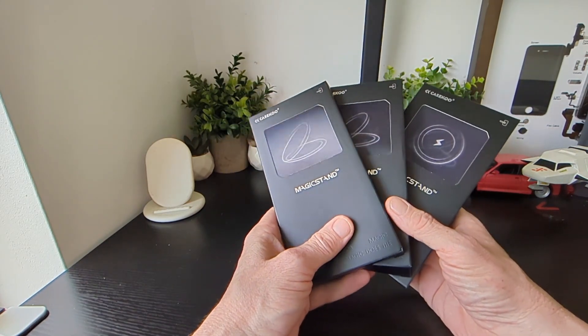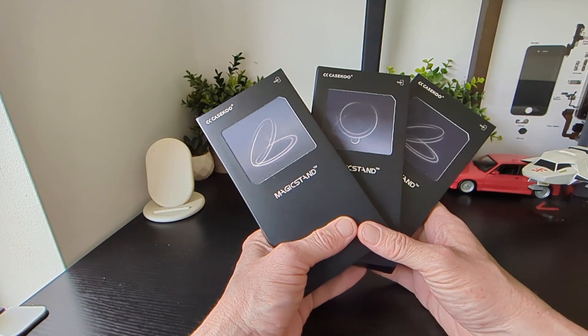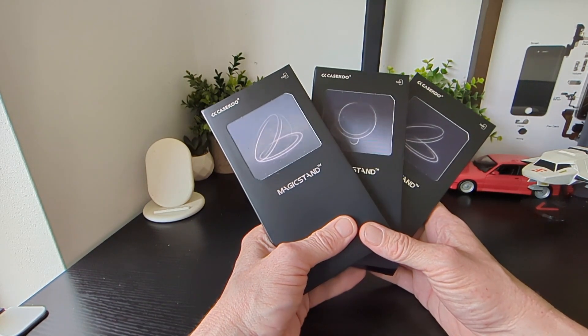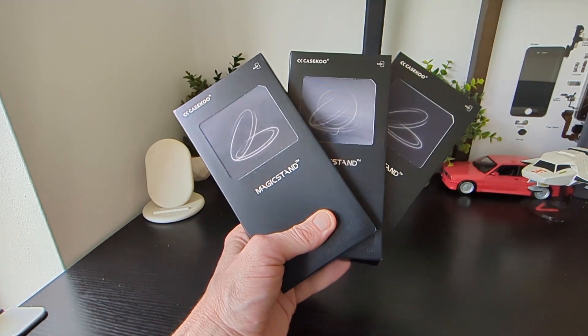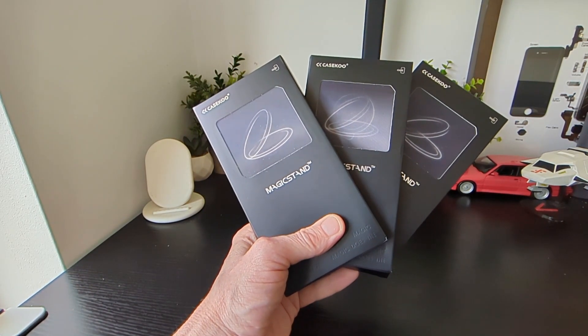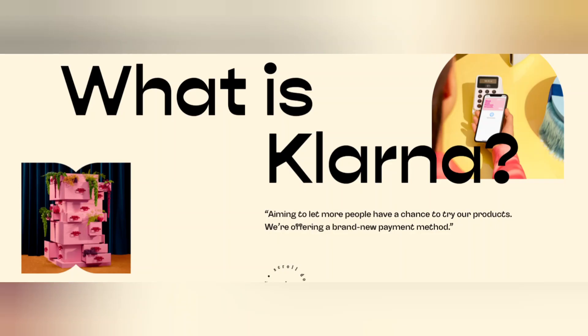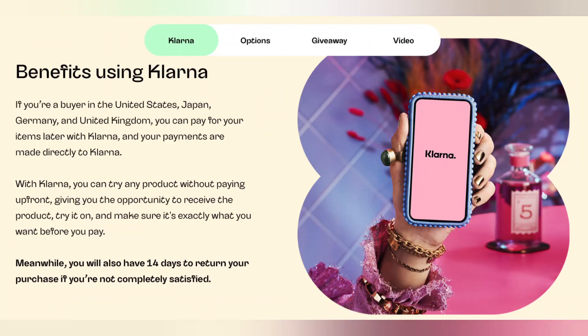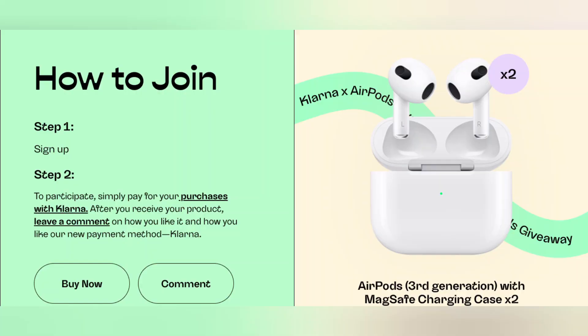We've got three here to take a look at. Just before we do, Case Q teamed up with Klarna, which allows you to buy now and pay later. Case Q now uses Klarna, which means you can use the product before you actually pay for it, giving you lots of benefits. You can also pick from three payment options, which is really cool.